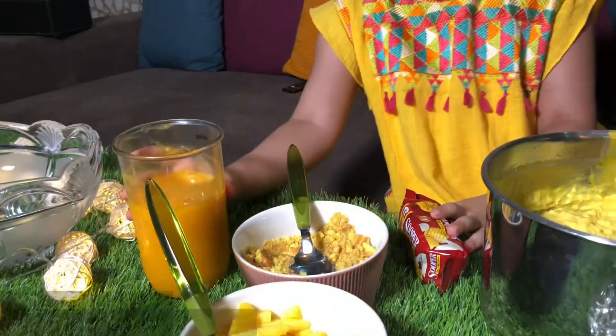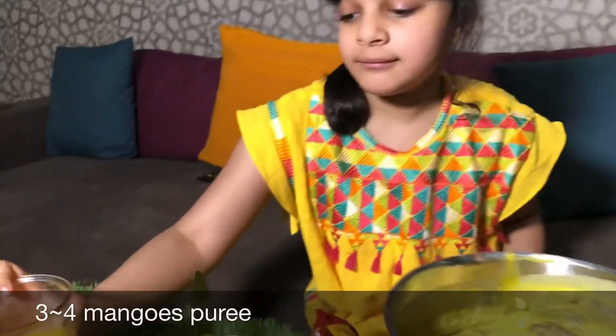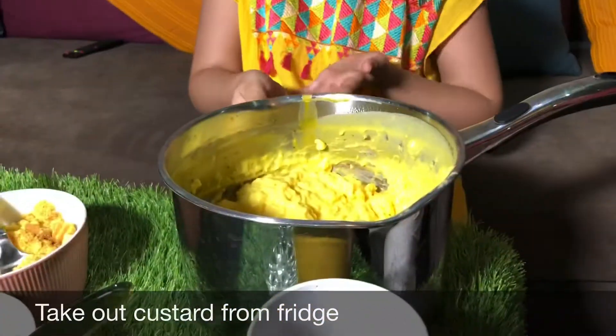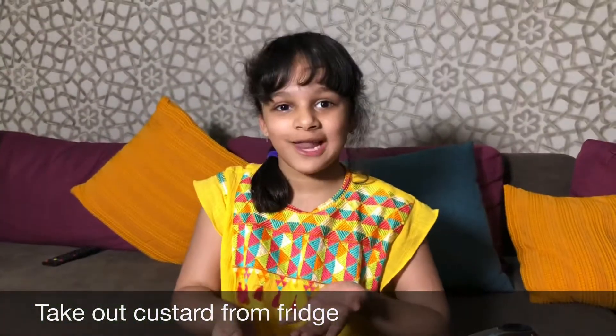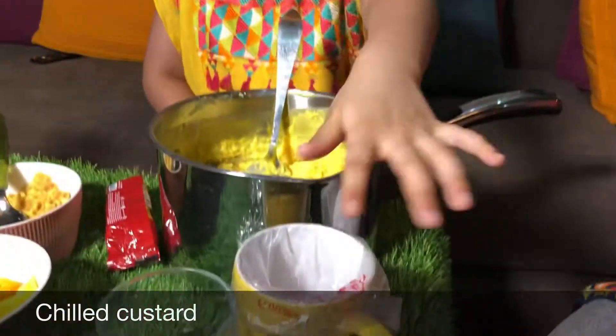We have puree of 3 to 4 mangoes. We took it out of the fridge and it looks delicious! Now we are going to start the assembly, mashallah. And now we are going to add the mango custard into a piping bag.